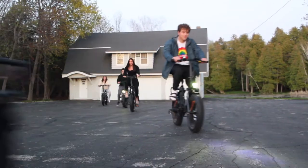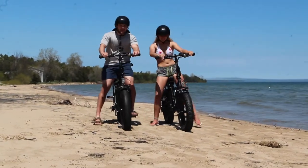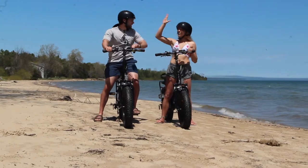All right, you're ready to ride. Remember, all normal bike safety tips still apply. Wear a helmet and abide by all street laws. Most importantly, have fun and be safe.